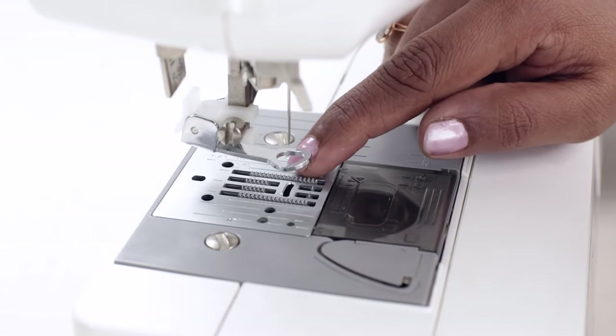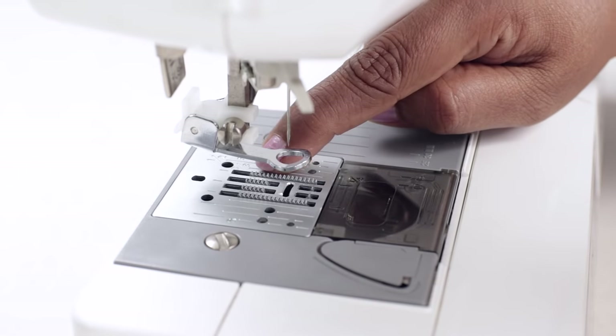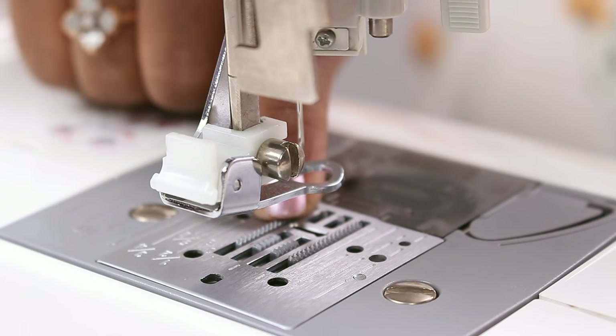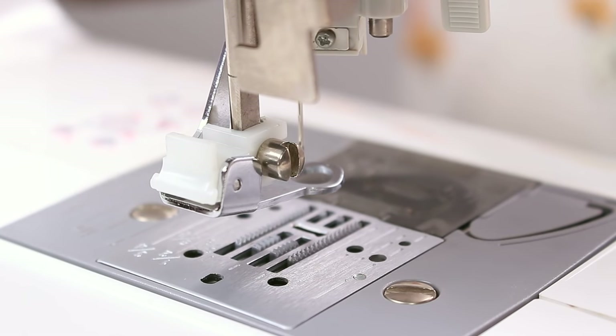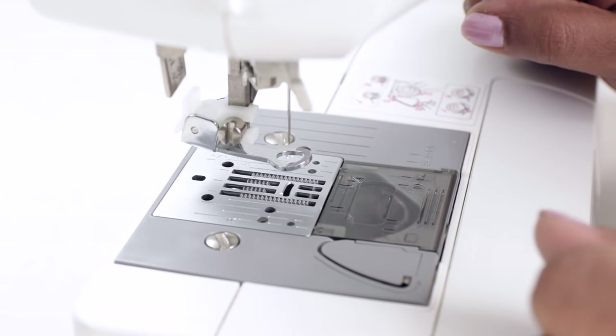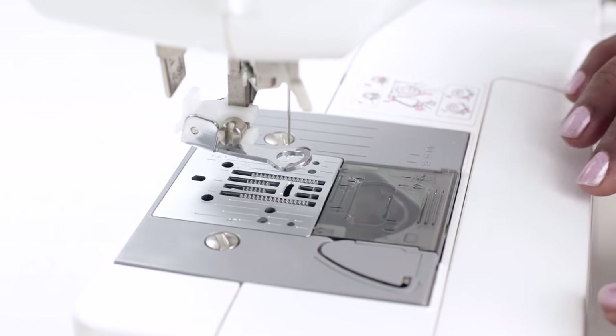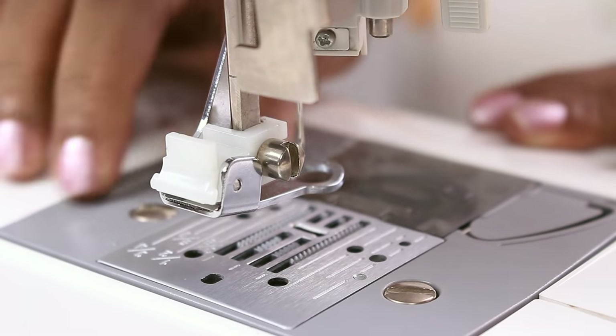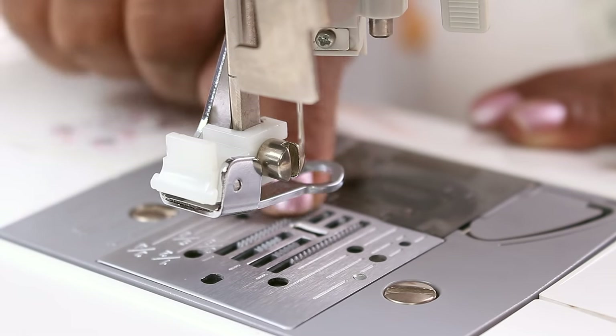Now the next thing — you will see small teeth here which is the feed dog. What it does in normal sewing is it lifts the fabric and moves it forward, so it's easier while sewing. But in freehand embroidery, you want to be in control of the fabric as you will be sewing as per the design, and you don't want the feed dog to push the fabric forward. So we need to disable this feature.